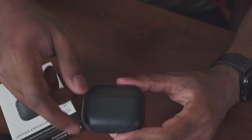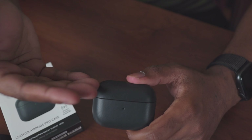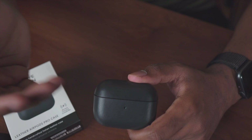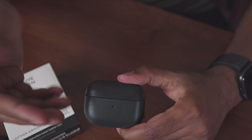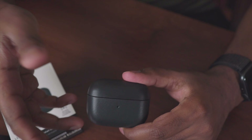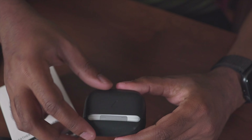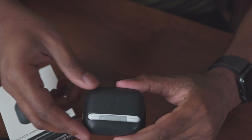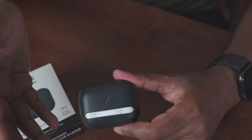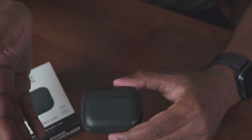In terms of protection, this provides minimum protection compared to bulkier cases. My main concern was keys rubbing against the AirPods Pro case and causing scratches, which is the primary reason I got a case. I could have gone with a silicone case, but silicone tends to get dirty over time whereas leather ages nicely and gets better over time. I don't drop my products much, so if you do, you might want something with more bulk and drop protection. But if you want scratch protection in a sleek, pocket-friendly case, this is a great option.